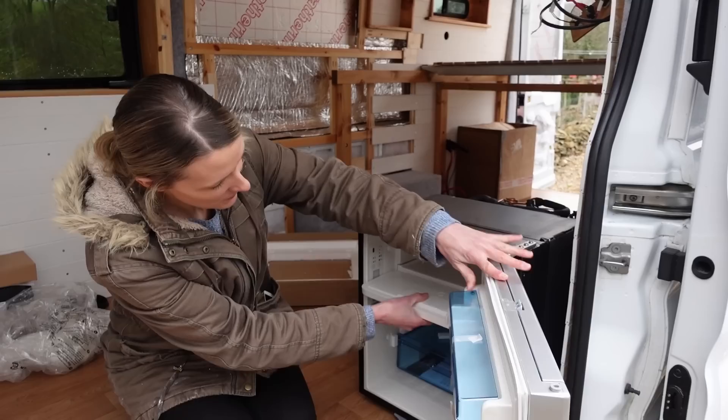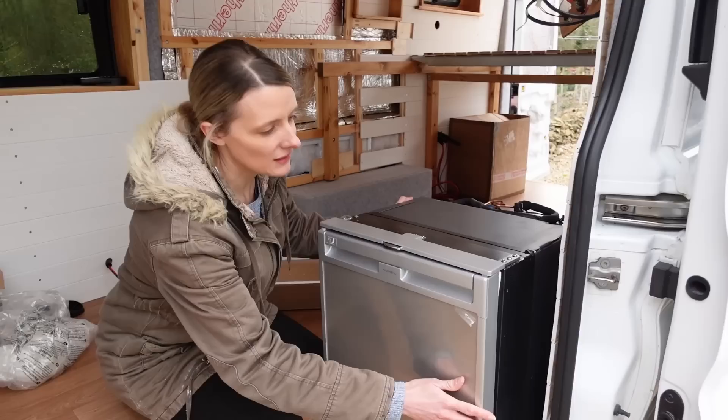You can fit a full four-pinter of milk in there and it's got a removable freezer compartment as well, which is pretty handy.